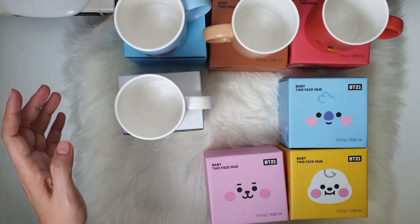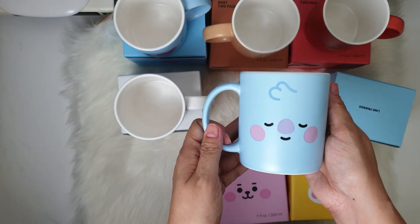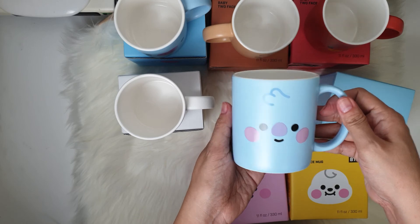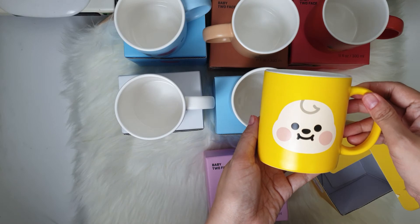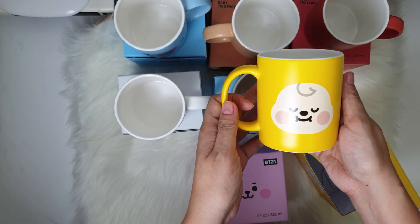And then let's have Chimmy — here on one side and then on the other side.